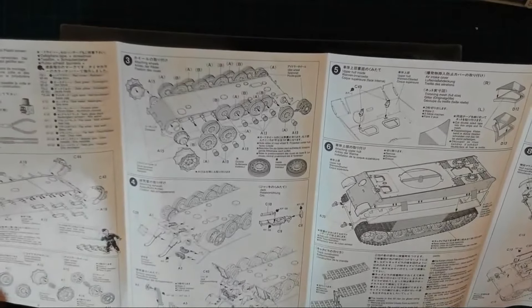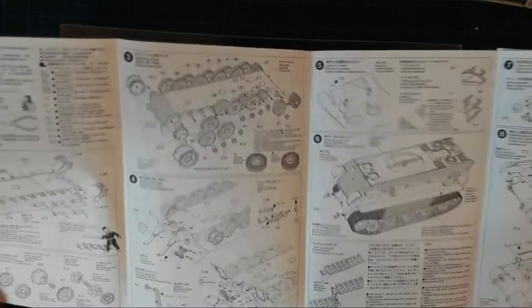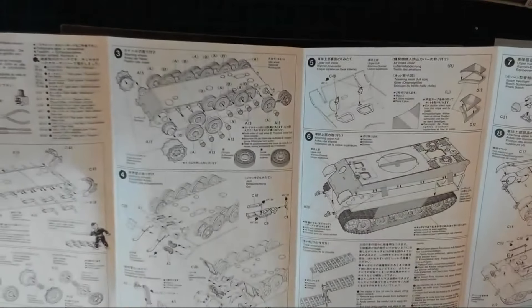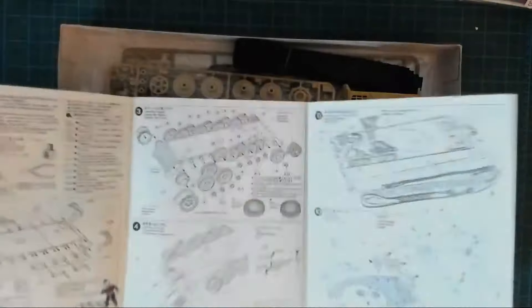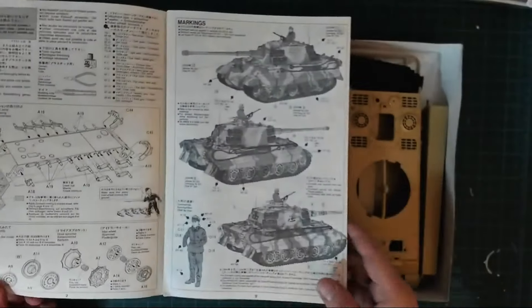Let's have a look inside the box. I think these are the older version — I must look it up on Scale Mates to see when this first came out. It's got a fairly lengthy instruction booklet — 16 steps, quite detailed. I always find Step 3 with the wheels a bit confusing. I need to be careful when picking them off the sprues and painting them.